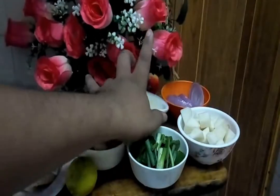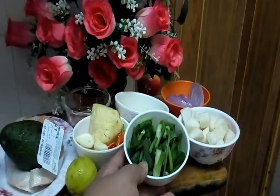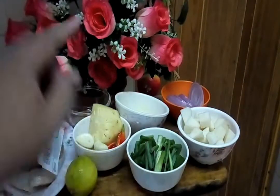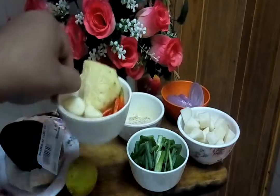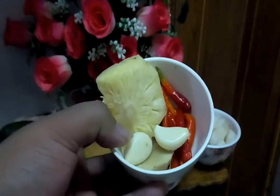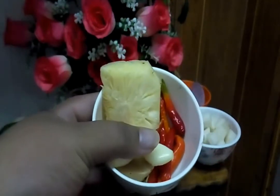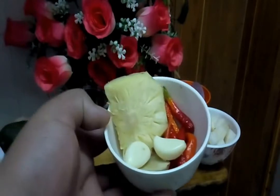Bijan yang telah kita sangrai. And this one is spring onions — daun bawang. And the ingredients that we will grind — garlic, ginger, and red chili. Also pineapple — slices of pineapple.